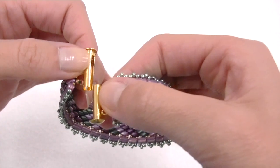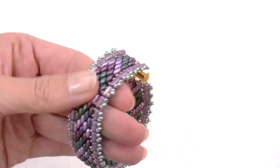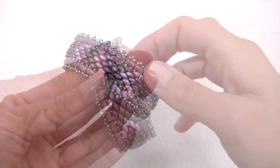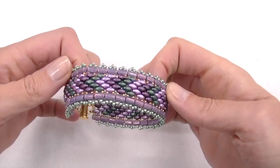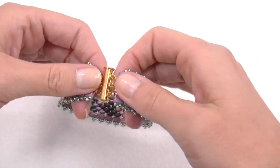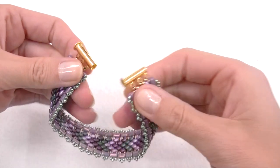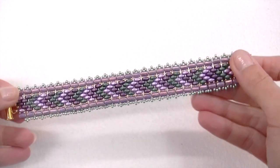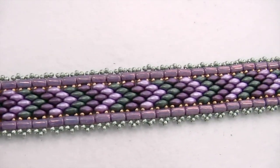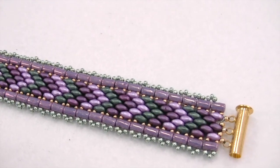Here you are — our very beautiful bracelet! Sometimes I think it's impossible to make something so gorgeous, and you probably think the same, but if I can, you can as well. Thank you so much for your time. Remember that the hands are my wife's — I'm not a guy with girl's hands or a girl with a man's voice, as some of you commented on my videos. Please visit my website www.crystaldreams.es, join us on Facebook, and subscribe to our channel. See you next time — happy beading, bye bye!